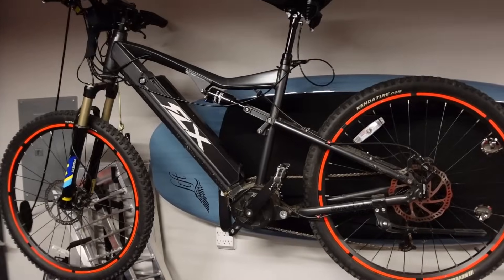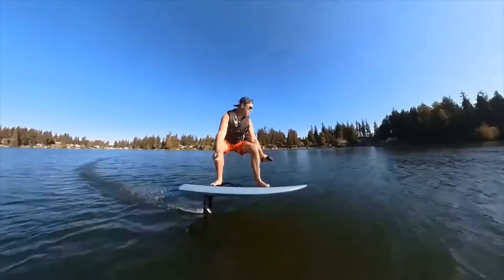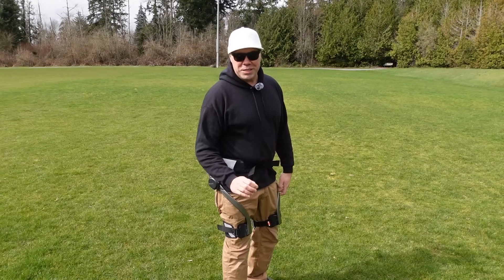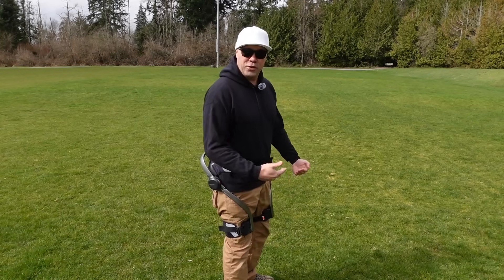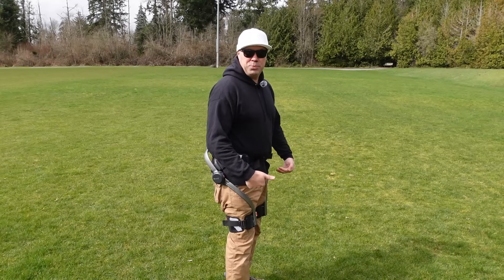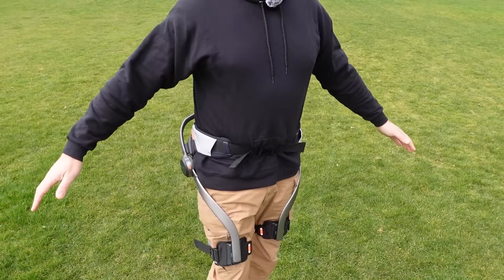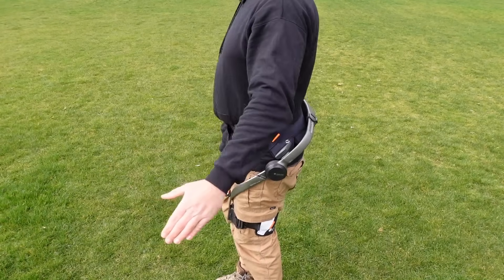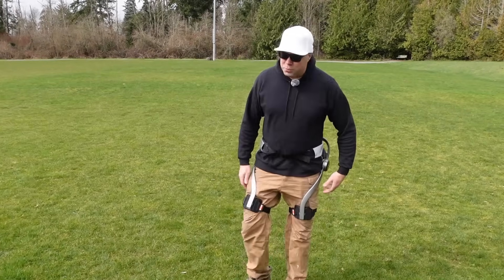Or my e-bike, my electric hydrofoils — I love electric power assist. Well this is something really new that just came out. This is an exoskeleton power assist for your legs, so it's like an e-bike where it helps you, except this helps you walk, run, hike, even bicycle. It basically lifts your legs for you, or helps you lift your legs as you walk or run.